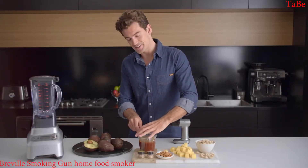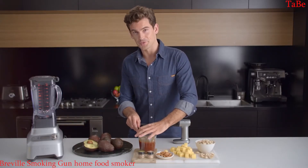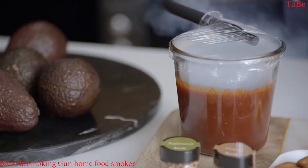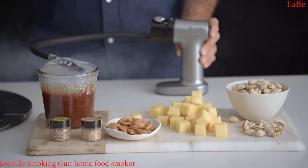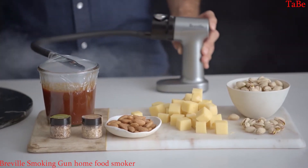Make sure you seal around the hose, leaving a little bit of airflow, which is good for flavour infusion. I like to start on high, which is a bit more powerful and ignites the wood chips easier. Then turn it down to low, which is a bit gentler to finish off the smoke.